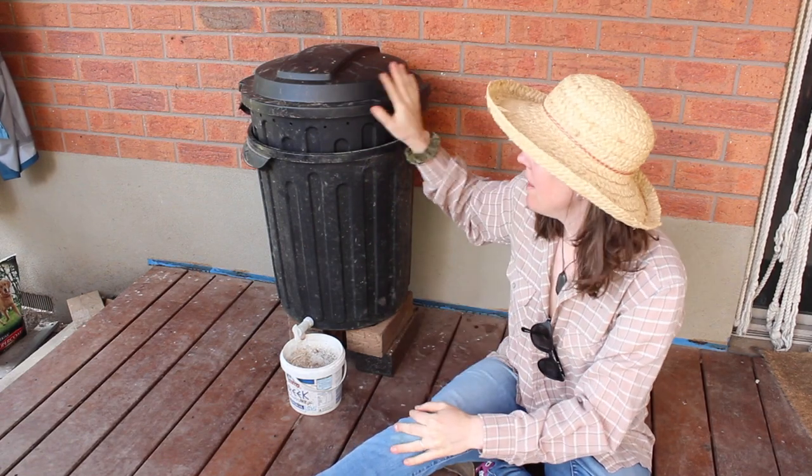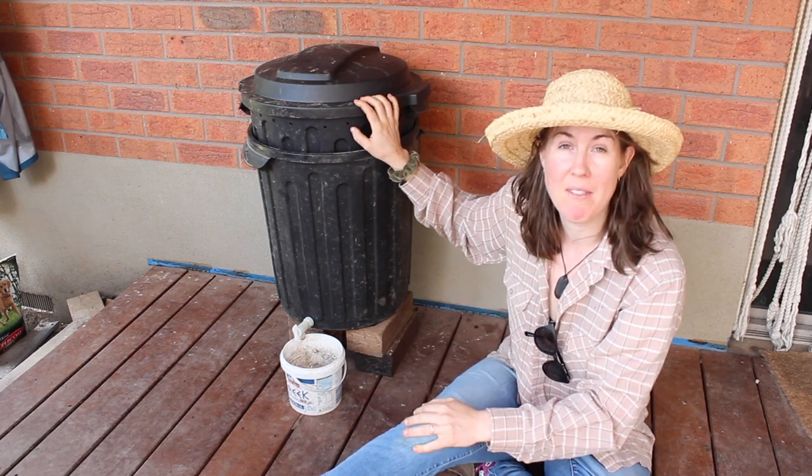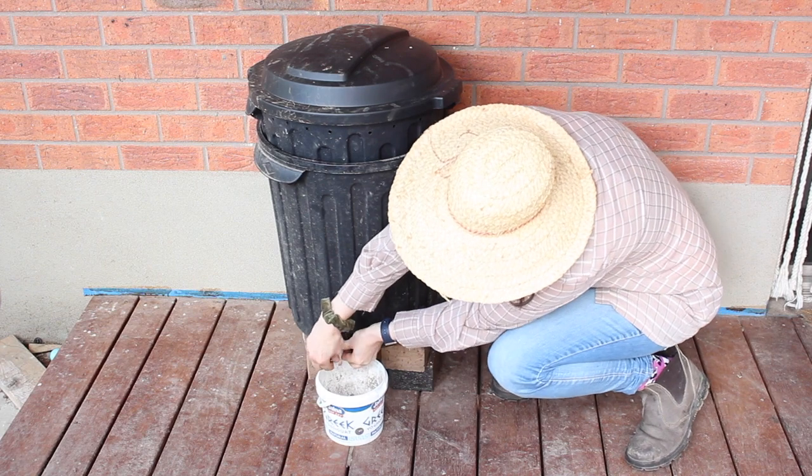Hi, welcome to my video. Today I'm going to show you how I made this flow-through worm bin using free bits and bobs. So what even is a flow-through worm bin?